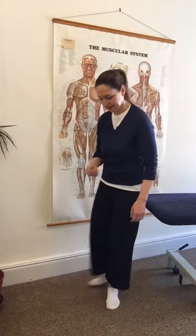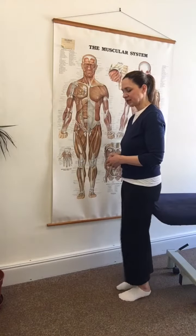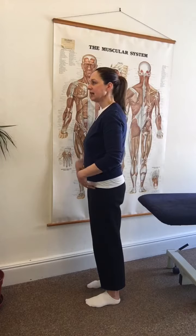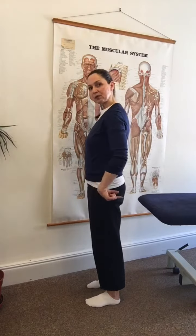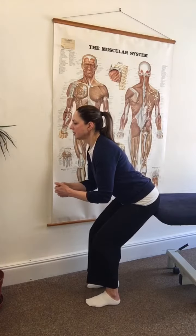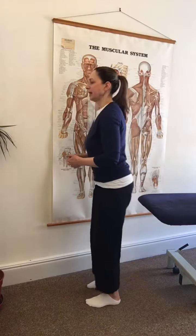The first thing to try is to find a dining table or a desk. Stand with your back to it and just take a small stride forwards. What we're going to do is hinge from the hip and push your bottom back to touch the table — reach back with your bottom, touch the table, and come back up again.